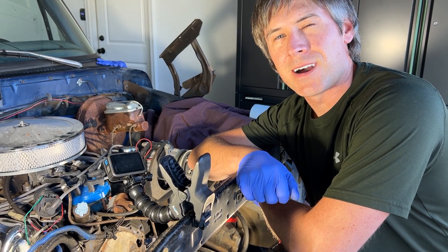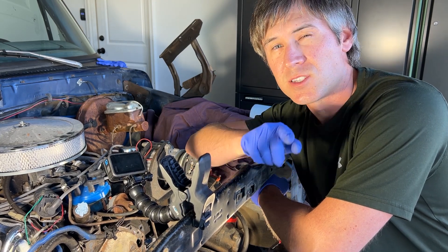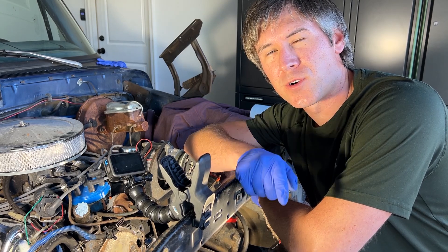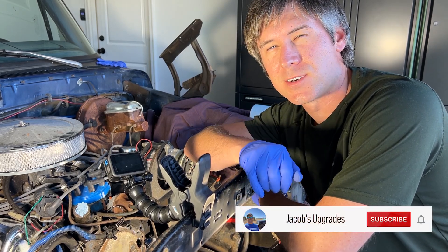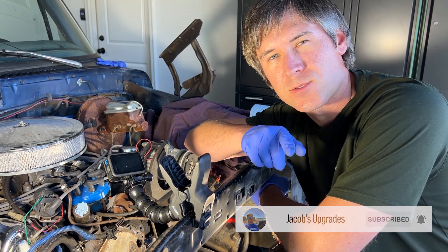Thanks for watching this how-to video. I've included the link to the products and tools I'm using today in the description below, so make sure to click on those and check them out. Also, don't forget to subscribe to the channel for many more videos on 70 series trucks, especially this Ford Bronco and my 2015 F-150. Thanks for watching.